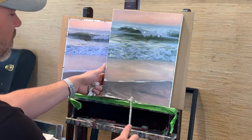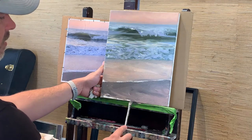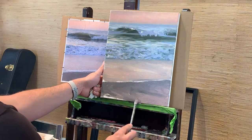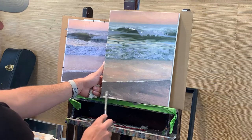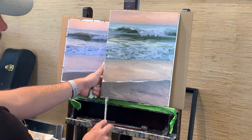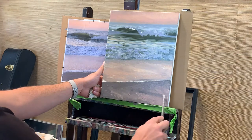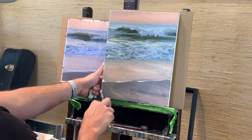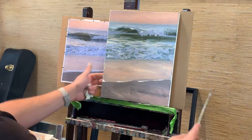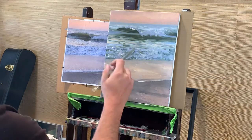I can go back into my dark and tackle some of the dark here if I wish. Fill in the corner. I kind of like the water — I mean the sand area — right now, so I might just leave that. I feel like it's working.